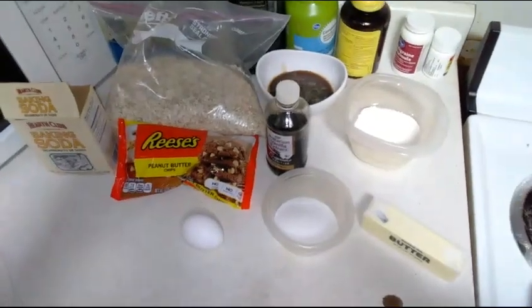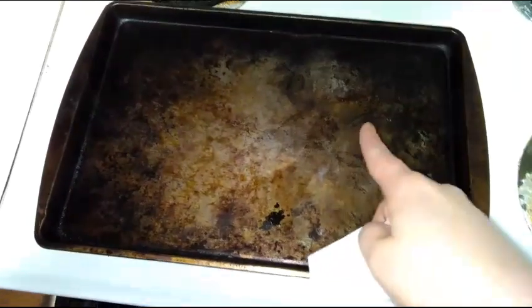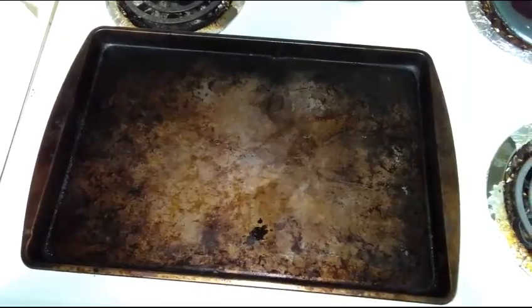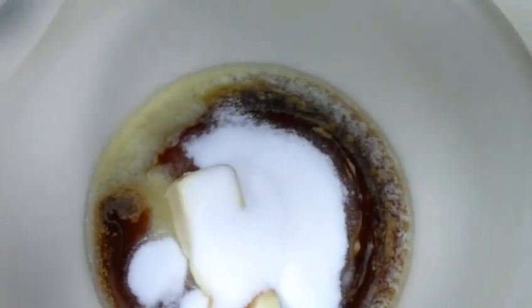I already started preheating my oven at 350 degrees. I'm just going to gently grease up a cookie sheet and start softening my butter. In a large mixing bowl, I'm going to go ahead and combine my softened slash melted butter and start mixing in my sugars — brown sugar and white sugar — and my egg.